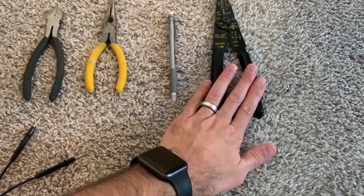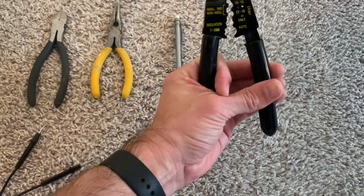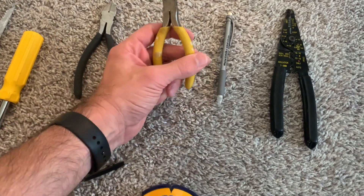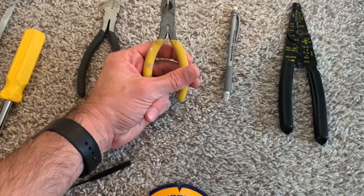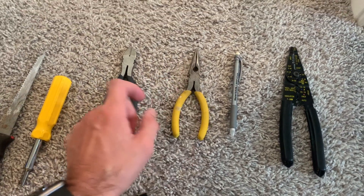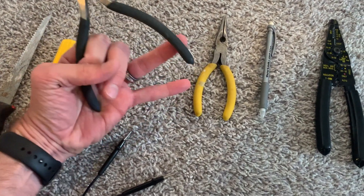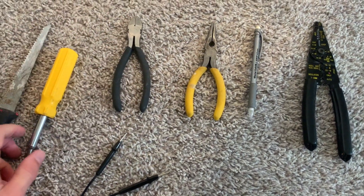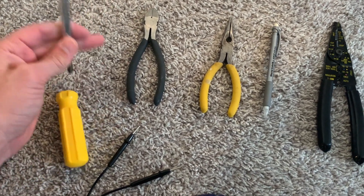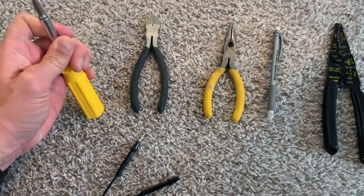These are wire strippers. You can use anything from a regular knife — this just makes it easier because it's set up by the gauge and it'll pull the wire off. Obviously a standard mechanical pencil to mark where I want the outlet to go. These are needle nose pliers — they're just helpful in making loops in the wire and then pulling anything through as it goes. And then these are called dykes, but they're actually just trimmers. I use them to cut the wire at different lengths.